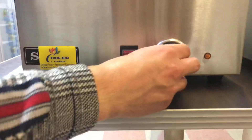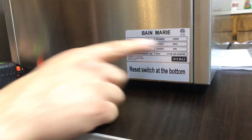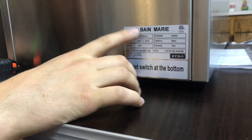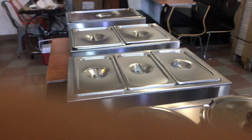On the front, you have your temperature adjuster which displays 1 through 5, and you have an on and off switch as well. Another thing about this unit is that it is certified by the health department. On the back there's a sticker with more information — ETL certification, model, volts, hertz, power. Also, there is a reset switch at the bottom of the unit. There is a reset switch that applies for all four of these steamers.